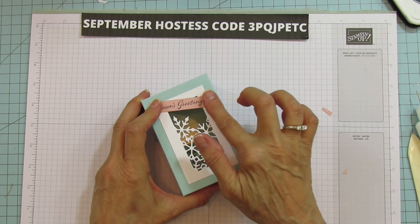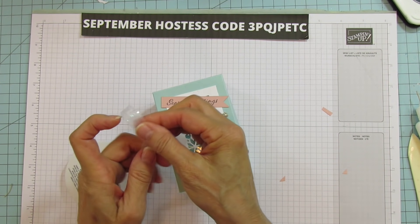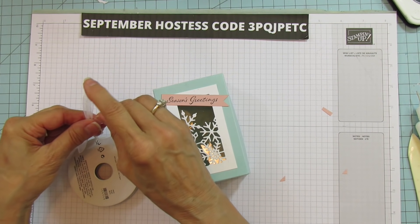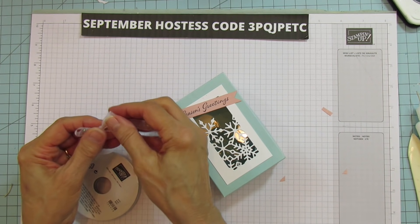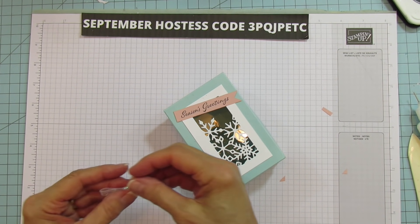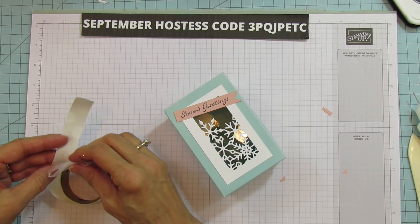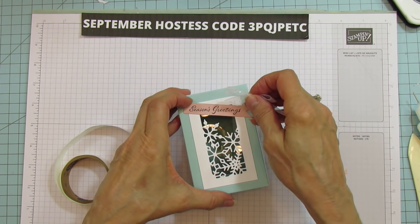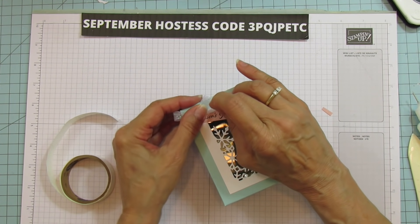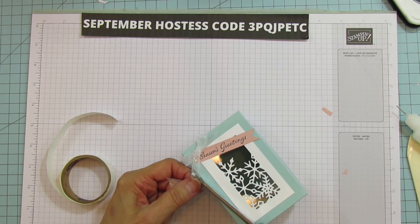I'm going to take my ribbon — this ribbon is so pretty — and make a little bow. I just want it small, so I'll cut it with my scissors. Then I'm going to use a glue dot to hold this onto the box. I'll see if I can move that down just a hair — it's already grabbing, so I'll just put it right there. I don't want to mess up this box. I'm going to fool with that bow till I get it exactly how I like it. There we go.